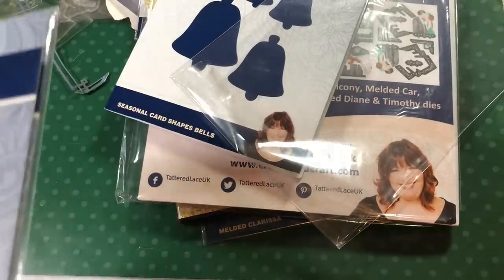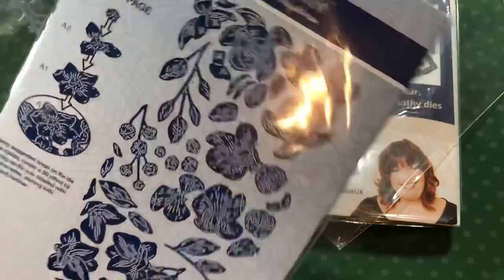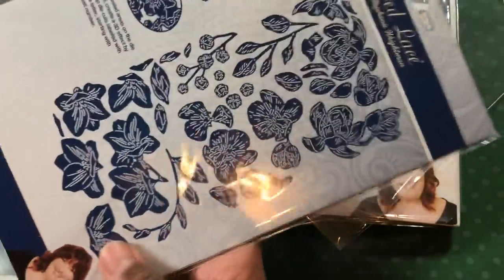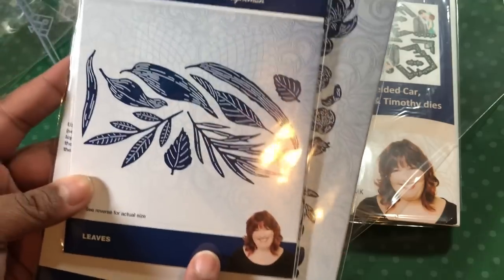These were new releases — they had the pressed rose or blossom release. I only got this set. It had like three different flowers and some little foliage. And then I bought the leaves that they had in that set.